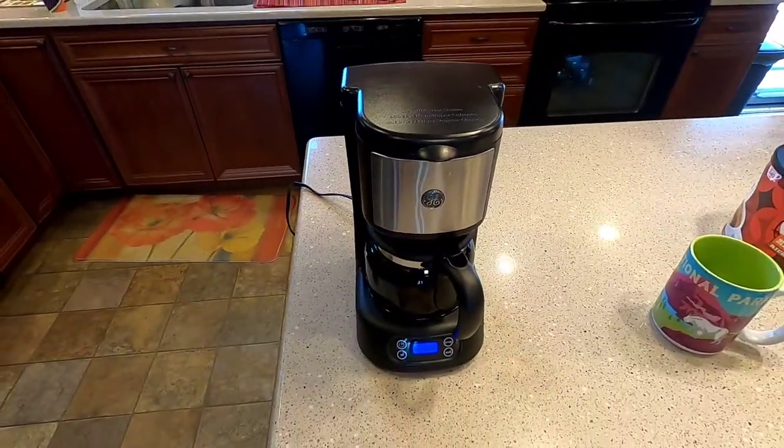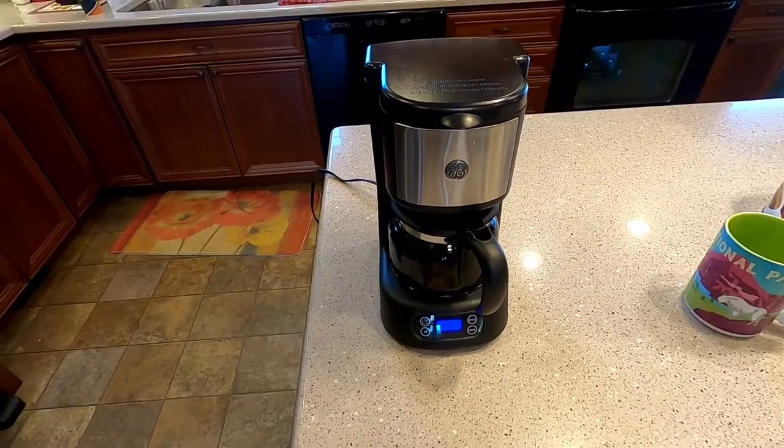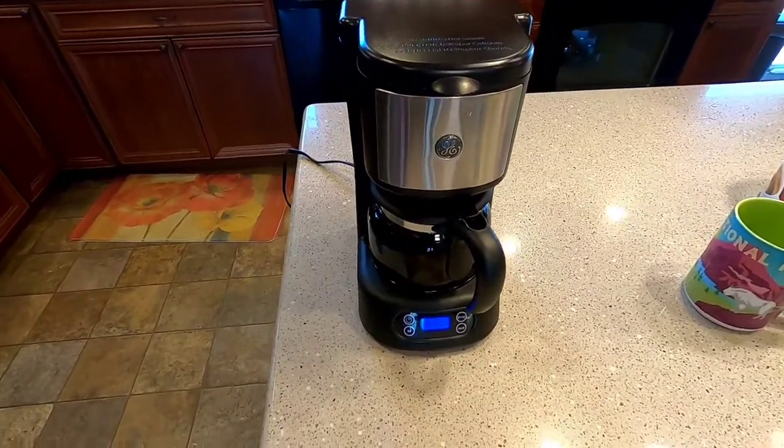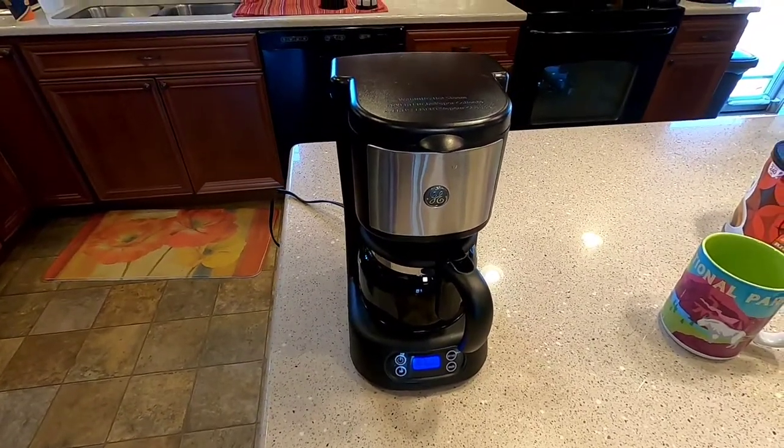So again, this is Just a Dad. I want to thank you for watching — this was a pretty detailed review on this little GE coffee maker because I like it so much. I think it brews a pretty nice pot of coffee. If you could please like and subscribe, thank you for watching.